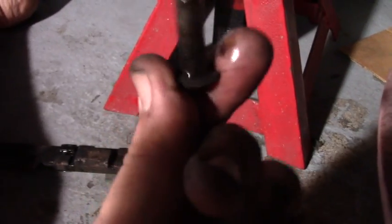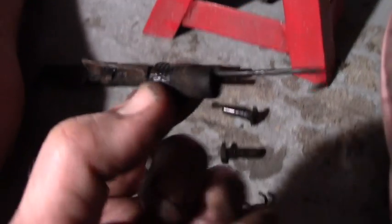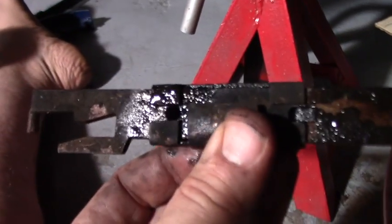We got all the old hardware off and the shoes. Here's the adjuster, and I took out the pistons. We're going to clean those up with a wire wheel, maybe even paint the outer edges that aren't in the boot. Same thing with these coils — the springs have to be wire wheeled, maybe painted. Might even paint the adjuster. Looks pretty dirty.